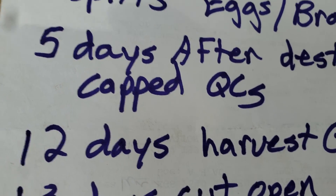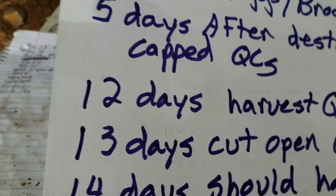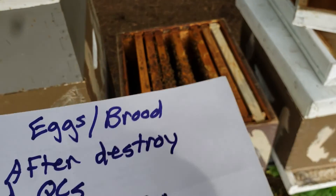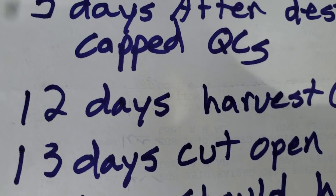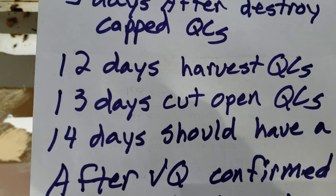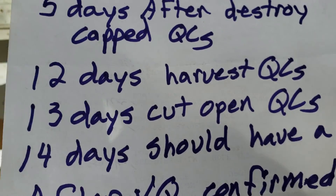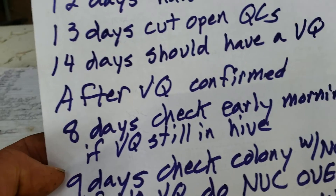If I wanted to harvest some good queen cells I do it on day 12, but I've been so busy I haven't had time. On the 13th day, if you want to check a colony and you don't see a virgin queen, that's the time you can cut open a queen cell. On the 14th day you should have a virgin queen in that mating nuke. If you don't have a virgin queen on day 14, you pretty much know the queen cells are no good.